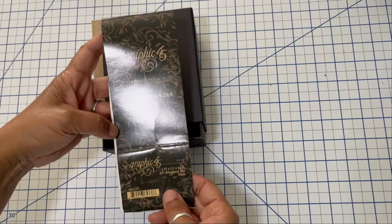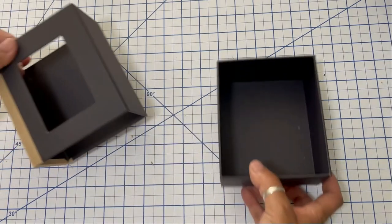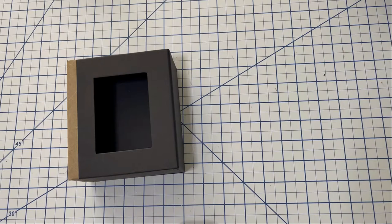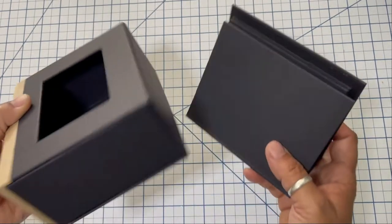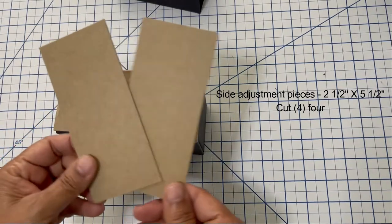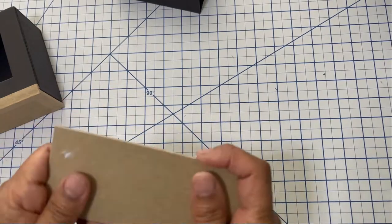So let's move on to the matchbook part. This is an ATC black matchbook box from Graphic 45. Because I'm using two staple pieces — the ATC album and the matchbook — they're not the same measurements. In order to make an adjustment, I had to create two additional pieces on each side of the matchbook box so I end up with the same width as the album. I took two pieces of chipboard, two and a half by five and a half, and cut four of them — two for each side — and attached them to the sides of the matchbook.